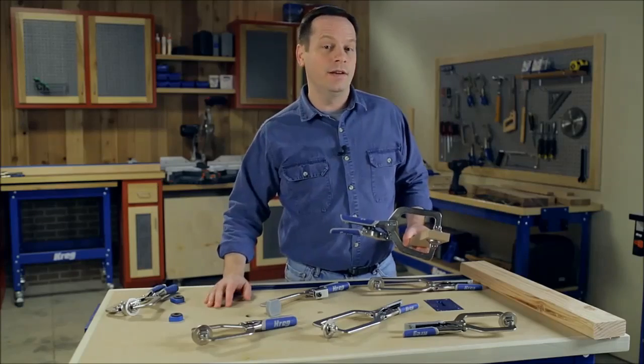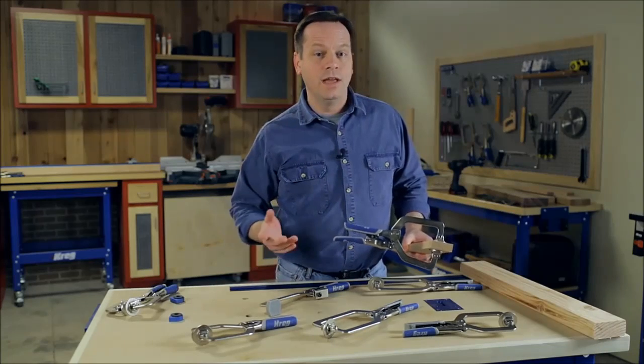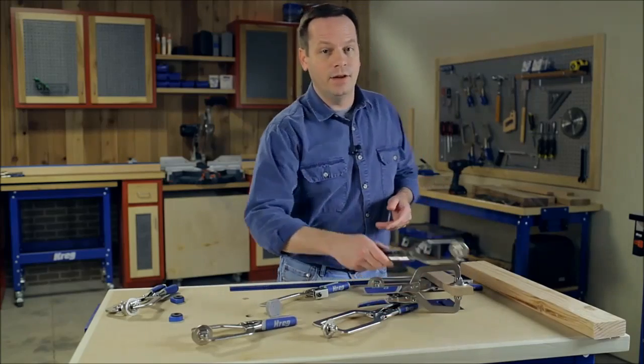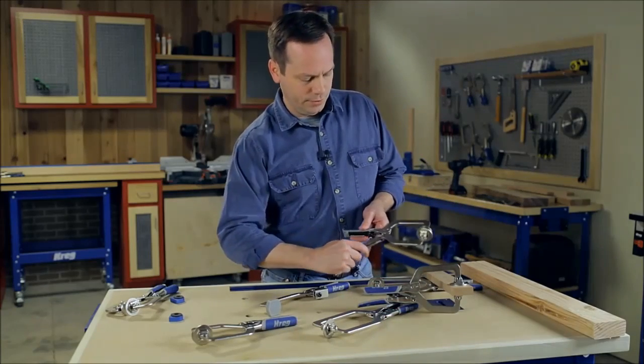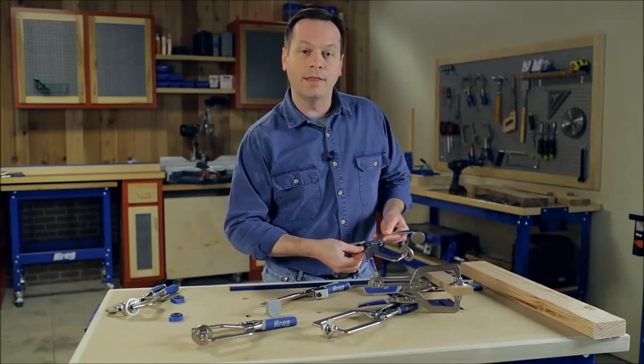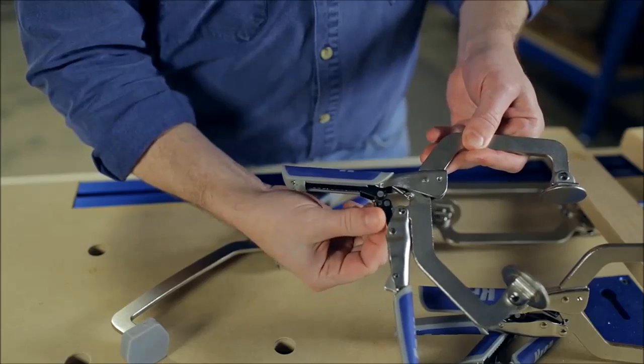Not only does this technology adjust automatically to match the thickness, it also lets you dial in the exact clamping pressure you need, and that's done with an easy-to-use thumb screw. You just turn the thumb screw one way for heavier pressure or back the other for light pressure, whichever you need.